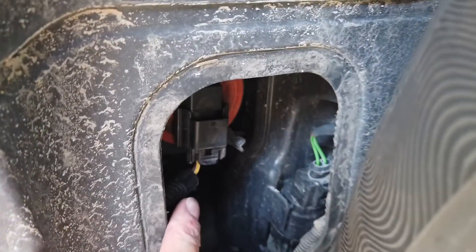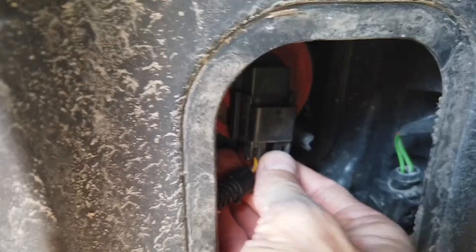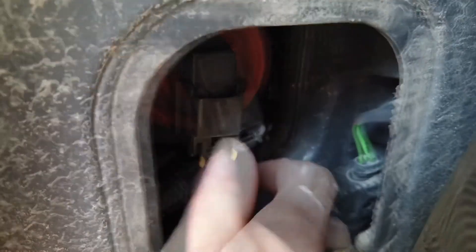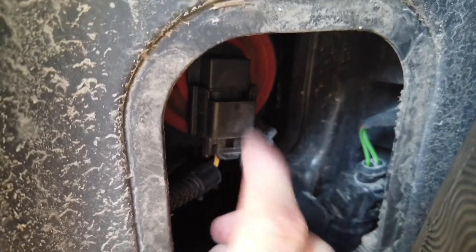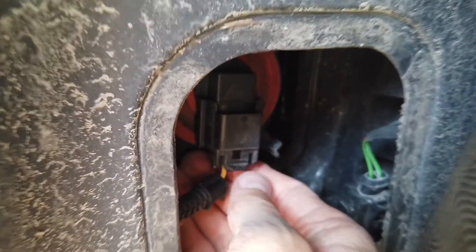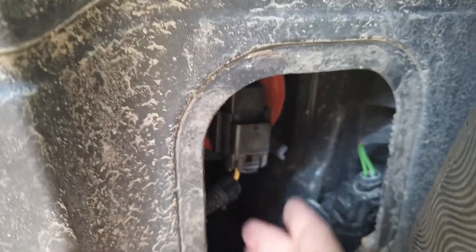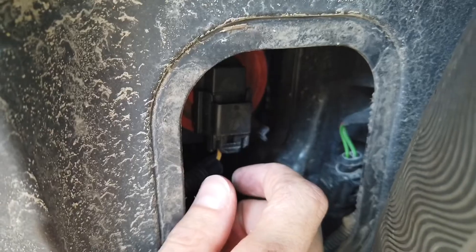Okay, I've done one side — the halogen bulb is out and the LED is installed. One thing worth mentioning: you first need to unplug the connector, because if you don't, you cannot twist the bulb to release it. There's a locking pin that prevents it from rotating on its own, which makes sure the bulb won't fall out of the socket. So you need to press here first, then pull the connector down, then rotate counterclockwise to remove the bulb, install the new one, rotate clockwise to lock it, and clip the connector back in. Okay, now on to the other side.